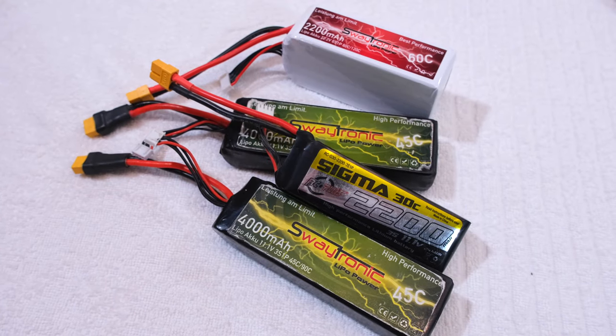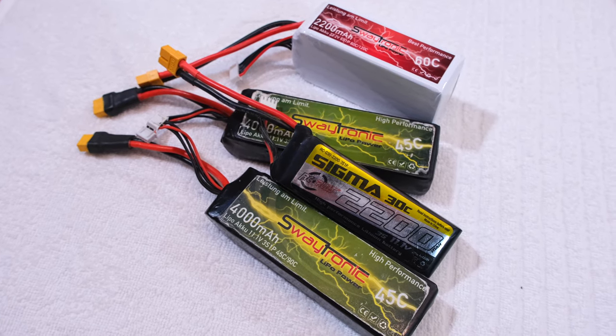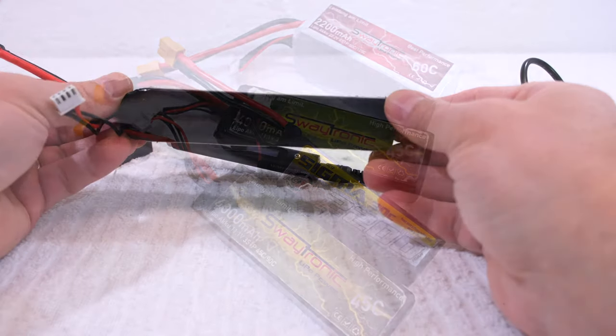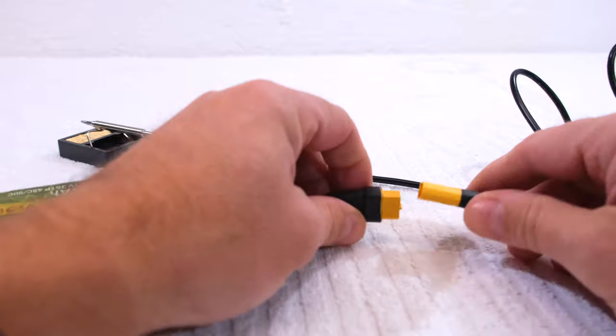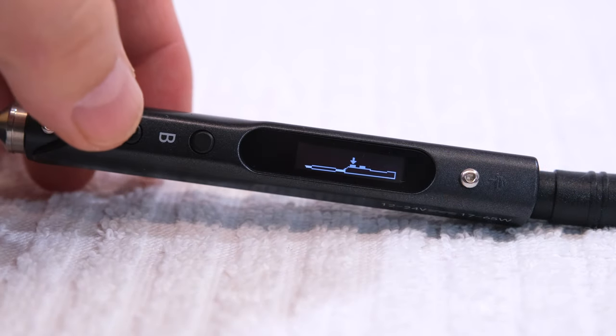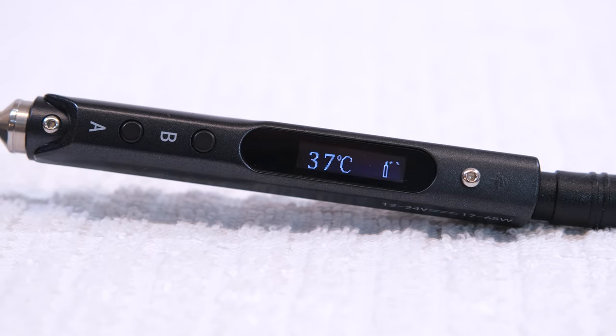I decided to use my LiPo batteries, so I'm independent from a power source and I can use it also on the field for necessary repairs. First I'm going to connect this 3-cell LiPo. And the screen starts. Now when I press the A button, it heats up. As you can see, even with only 12 volts, the heating progress is pretty fast.